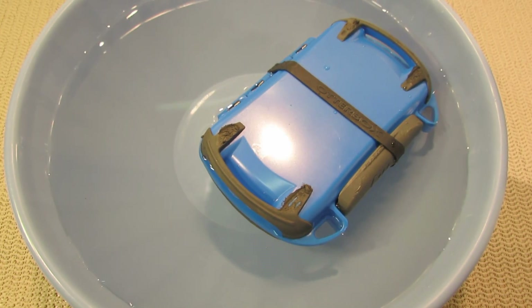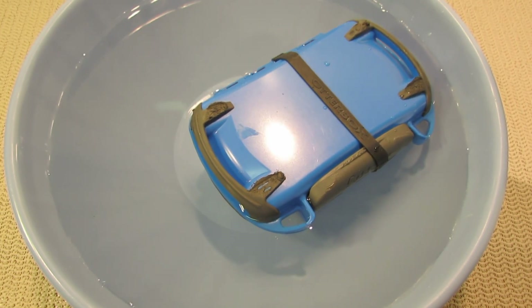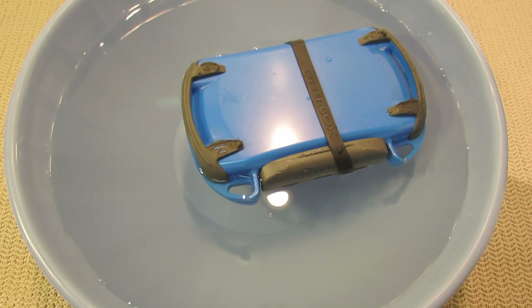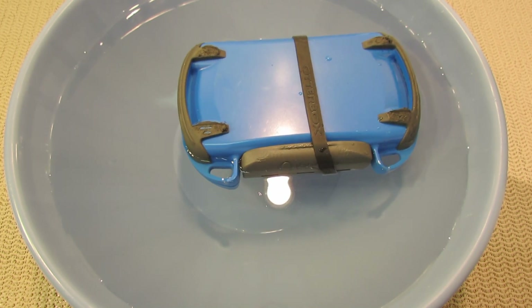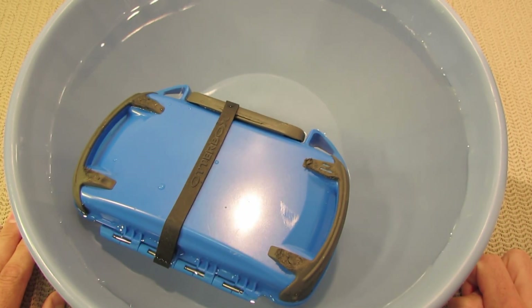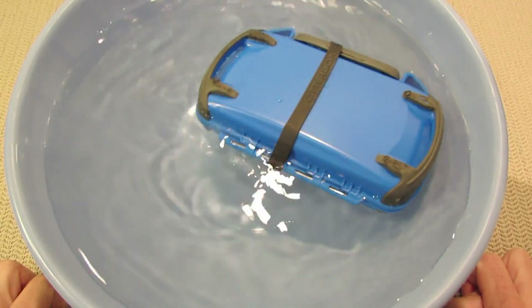Welcome back, everyone. I've got a review for you today, and this one is courtesy of Otterbox. They sent this to me as a free sample to review, and thank you, Otterbox, for this. This was a lot of fun to do.